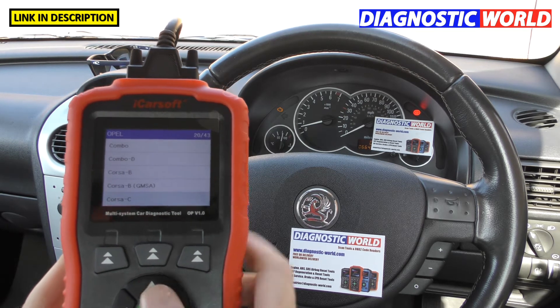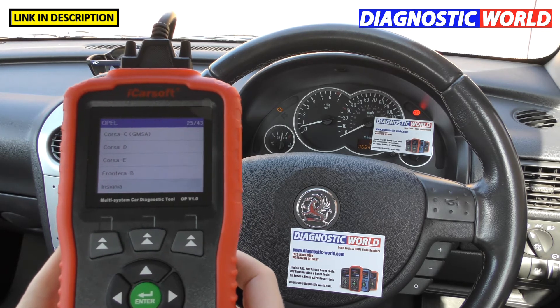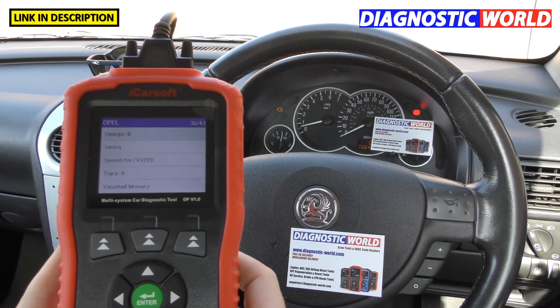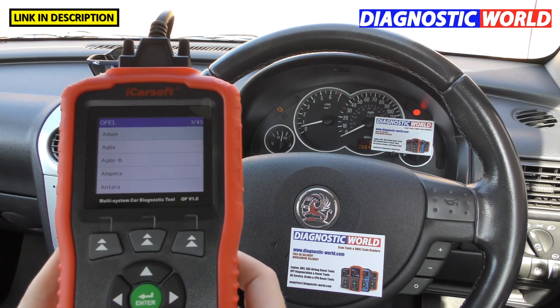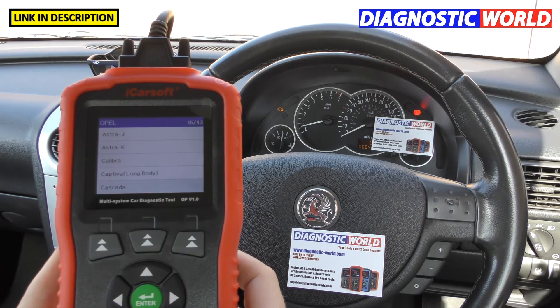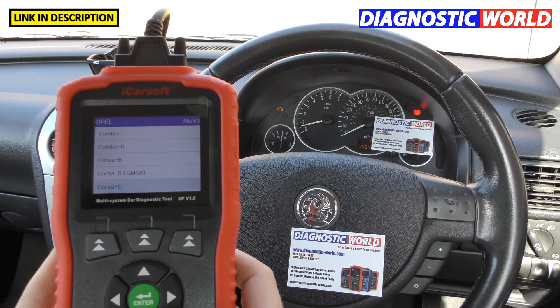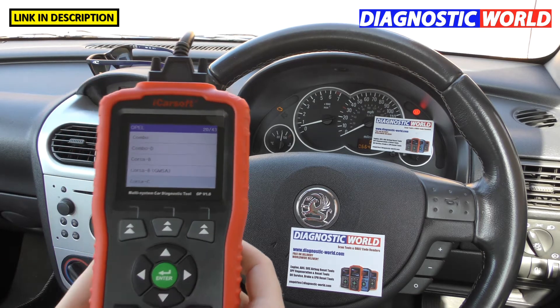There's a list of 43 potential vehicles, and I'll scroll through that list to give you an idea of the vehicle coverage available.